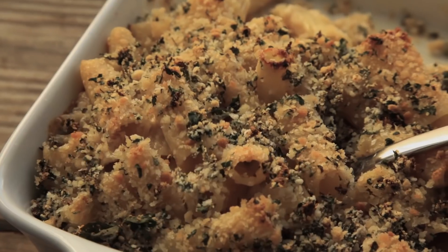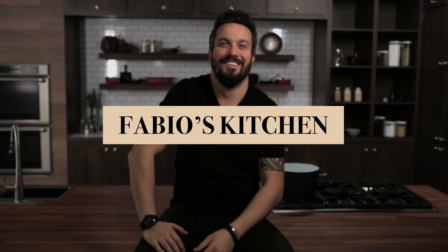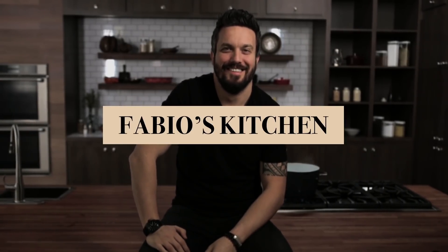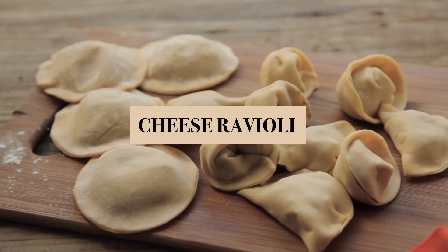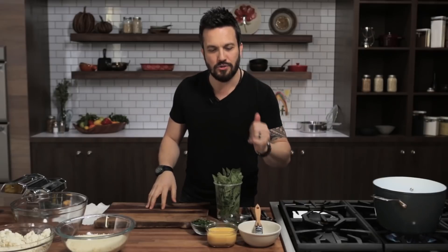Welcome everybody, I'm Fabio Viviani and you're watching Fabio's Kitchen, where every week we'll bring you an amazing dish made by me. With a dish today that will blow the socks off all my potato lover friends. Last episode I made ravioli with meat and potatoes for meat lovers. This time we're gonna do the ravioli for potato lover people. Technically there is no potato in this recipe, but by that I mean for all my vegetarian friends.